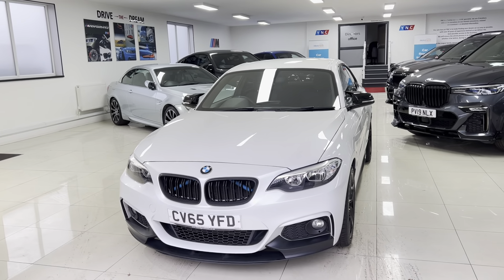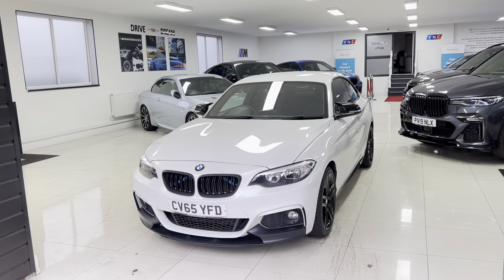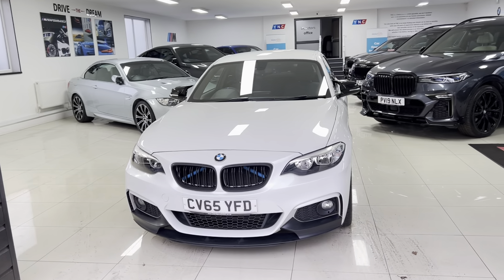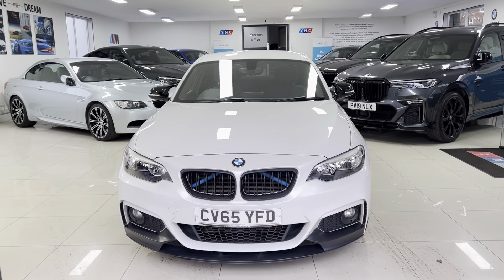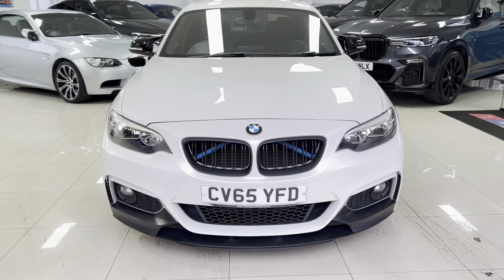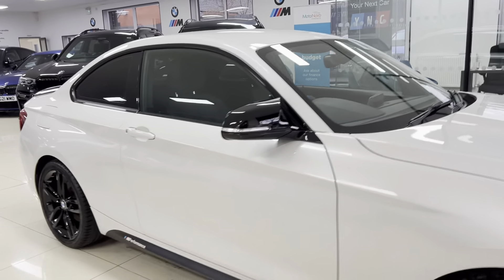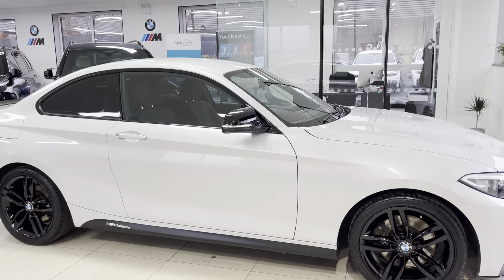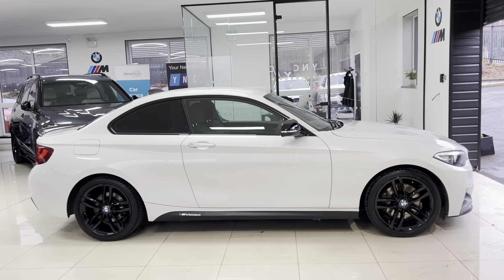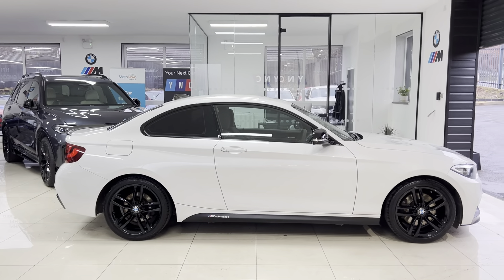Welcome everyone to the walk-around video here at Your Next Car — the 2015 65-plate 228i M Sport coupe. The vehicle is presented in mineral white and features the Y&C body enhancement kit as well as some nice options. As with all our vehicles, it is physically in stock and ready to be driven away. There are no hidden extras, so how you see this example is how you'll purchase it. For more information, use the links in the description box below containing web and contact details.